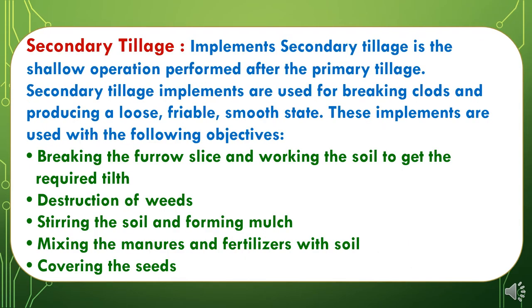Now to study Secondary Tillage. Secondary tillage is the shallow operation performed after primary tillage. Secondary tillage implements are used for breaking clods and producing a loose, friable, smooth state. These implements are used with the following objectives: first, breaking the furrow slices and working the soil to get the required tilth; second, destruction of weeds; third, stirring the soil and forming mulch; fourth, mixing manures and fertilizers with soil; and fifth, covering the seeds.